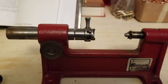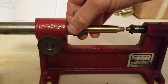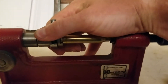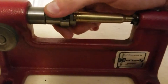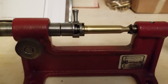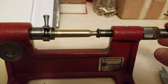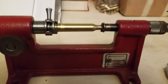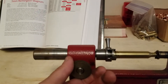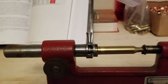If you already have a case that's trimmed, you can slide it in here — you don't even have to lock it down. I've got it slid up over the pilot now. I can push this all the way in, which is the maximum depth I'll be able to cut, and now I just turn this little lock nut and everything is set in place.